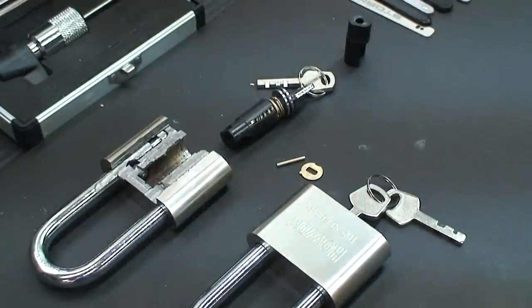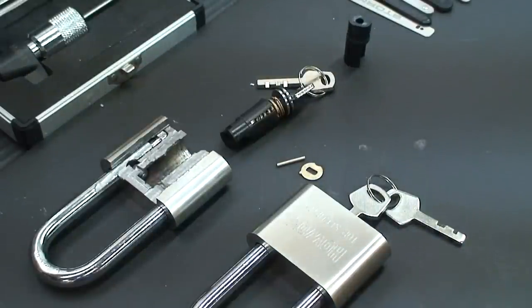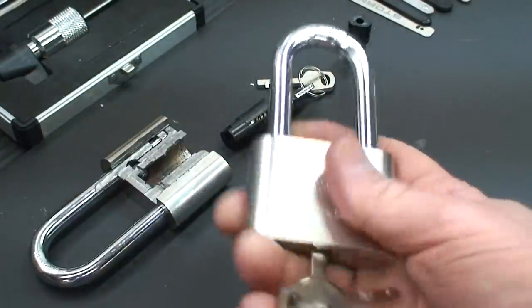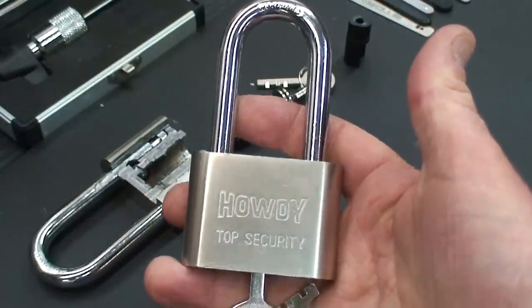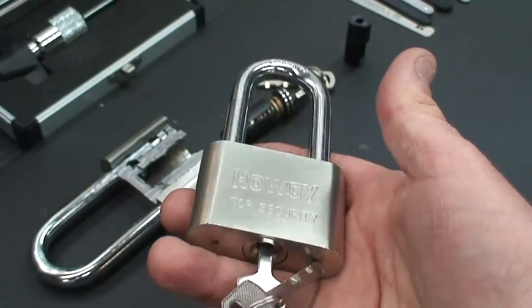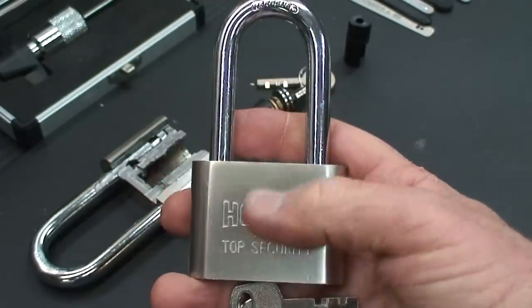Let's talk about Chinese disk detainer locks for a few moments. I've been working on these for a while and I'm starting to see more and more of these securing some pretty valuable things. I noticed they're on sale — you can buy these. This is a Howdy brand, but they're all pretty much made in the same factories. Pretty low-quality locks, as I'll demonstrate here in a moment.